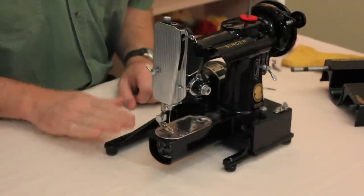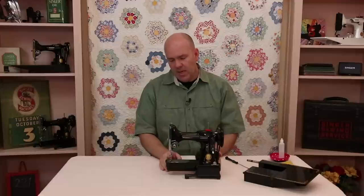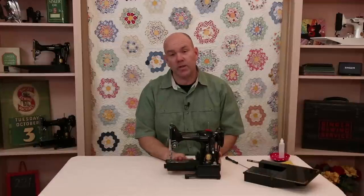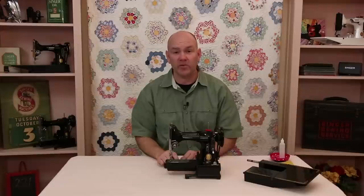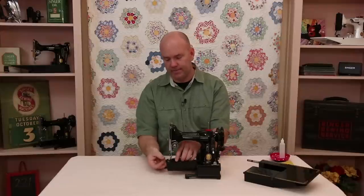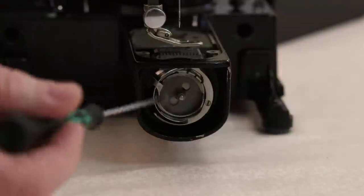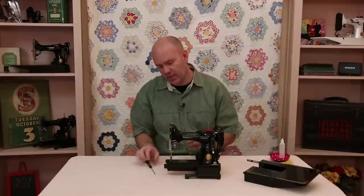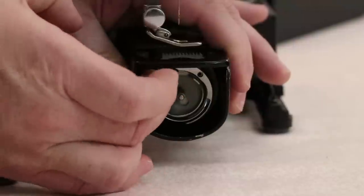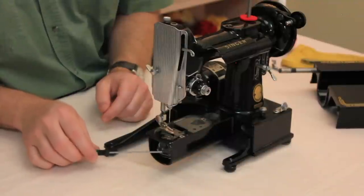One more tip for those with a Featherweight 222 — that's the free arm version. The bed comes off to open up the little free arm. This one is a bit different to get the thread jam out of. The hook assembly is identical to the 221, but the tiny free arm does not allow the gib hook to open up far enough to get the bobbin case base out — it hits the edge of the free arm.